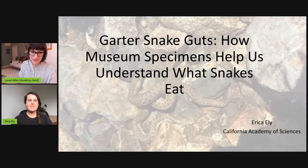Viewers, you can ask our panelists questions at any time by leaving them in the comments section of Facebook or the chat box of YouTube, and we will loop back to ask them all at the end. Our overall format: we're going to start with a trio of flash science talks from each of our scientists so you can really get into the work, then wrap up with some Q&A. We'll start with Erica.